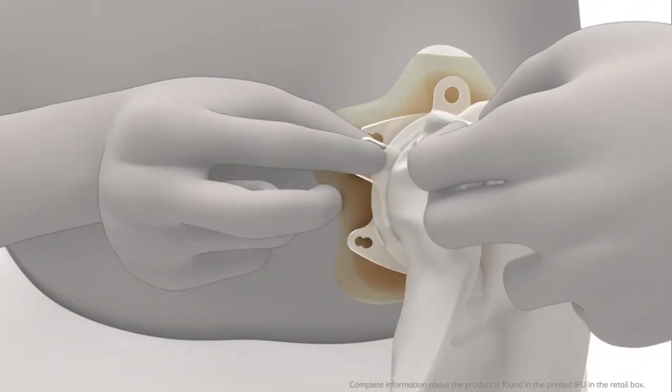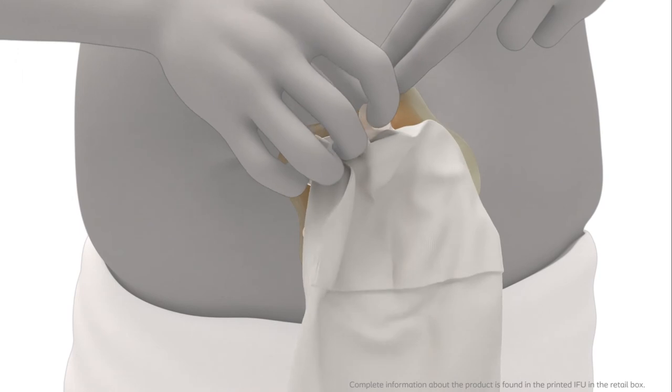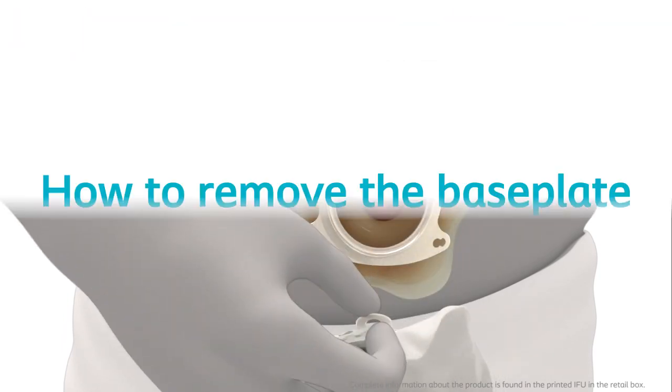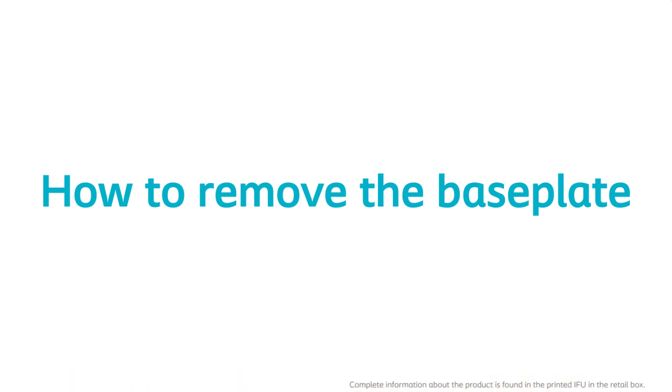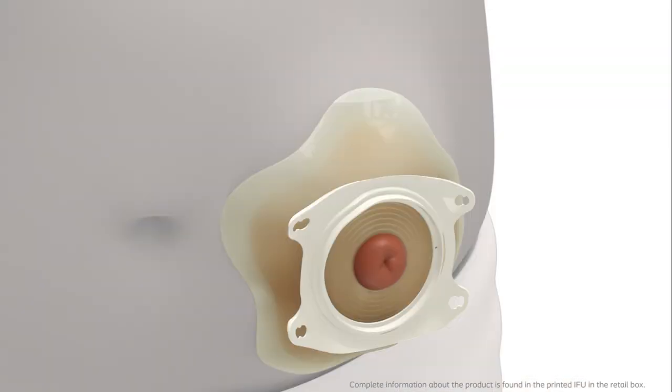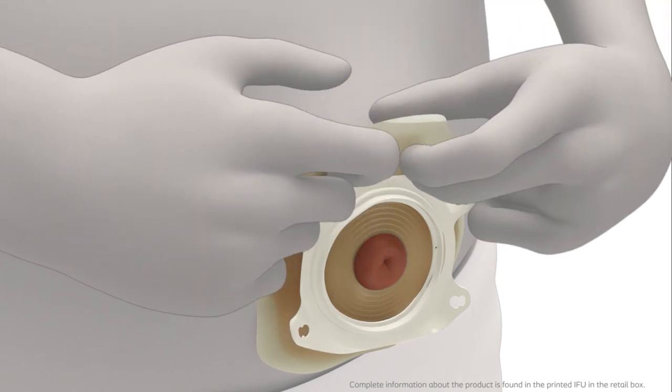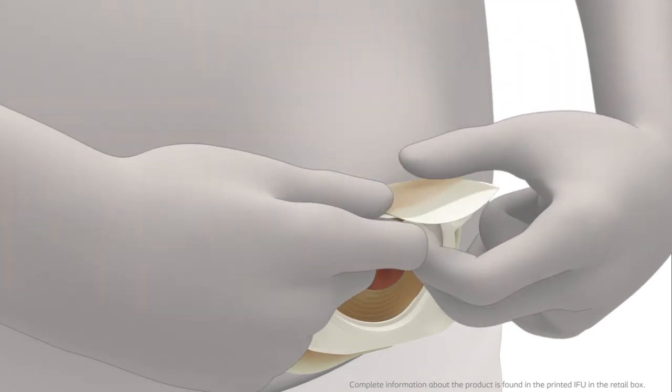Press the small turquoise tab facing your stomach with a fingertip to open the lock ring. Hold onto the bag's removal ear and remove the bag carefully, pulling the bag away from the base plate. Gently remove the base plate by pulling the removal ear on the adhesive away from the stomach and roll the adhesive slowly downwards.